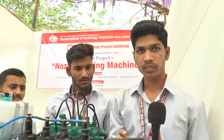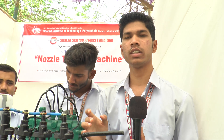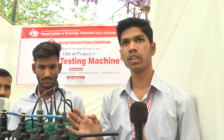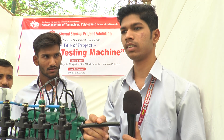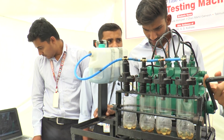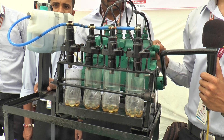In a local garage, when we check the nozzles, we require to go to the company to check which nozzle is defective or has continuous flow. Therefore, we developed this machine. This machine will lower the cost and time. Thank you.